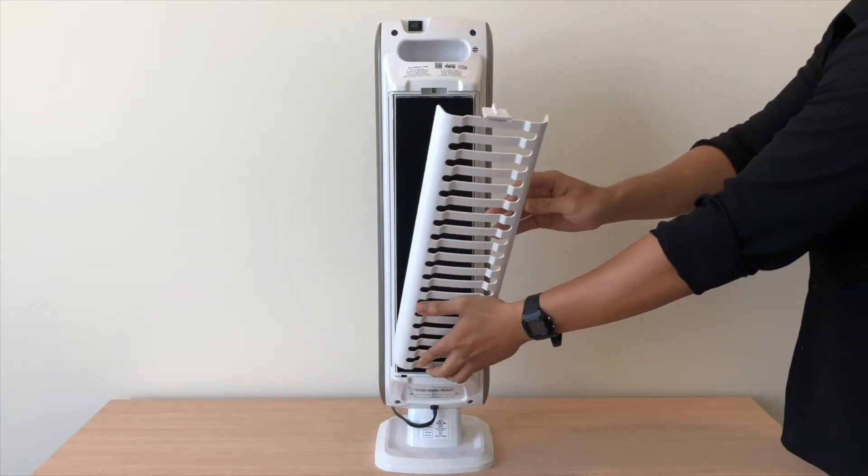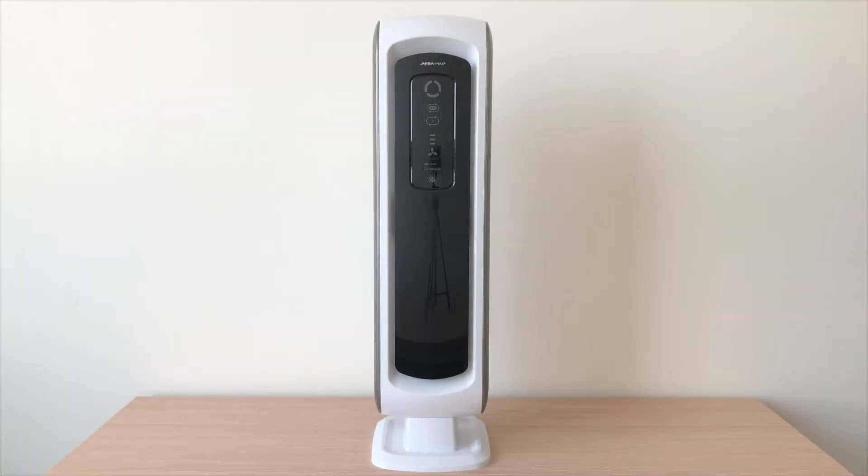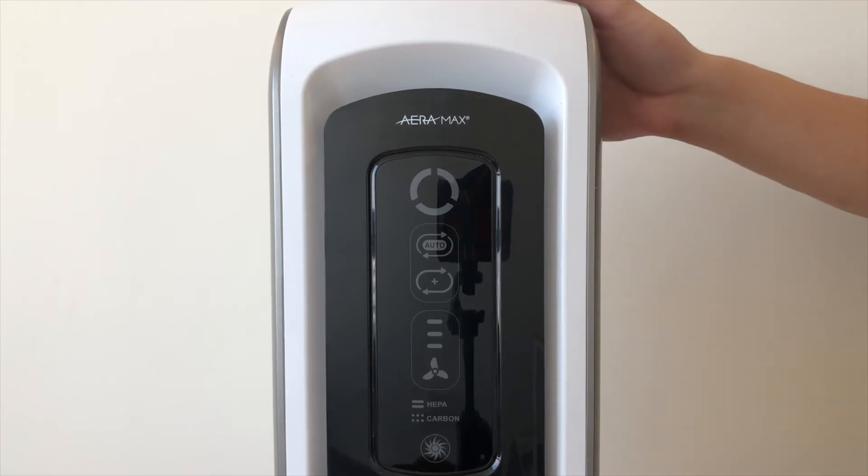Place the back cover on. These air purifiers have a change filter reminder light that are simply timers to remind you to change the filters every few months. Because Viva's premium pre-filters extend the life of your HEPA, Viva's filters will last longer. But you can reset the air purifier by plugging it back in and turning on the unit.